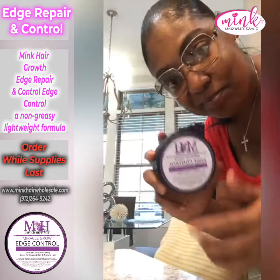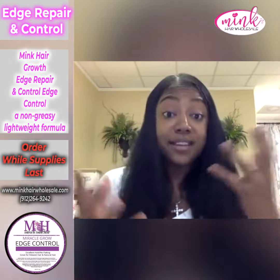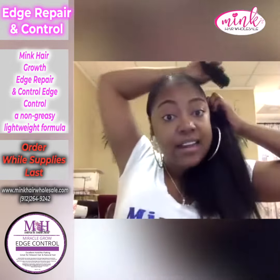Hey y'all, I'm gonna use my edge control repair. What I love about this edge control is that it is a super hold, so it does not take a whole bunch of edge control.